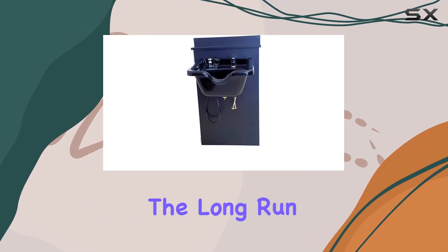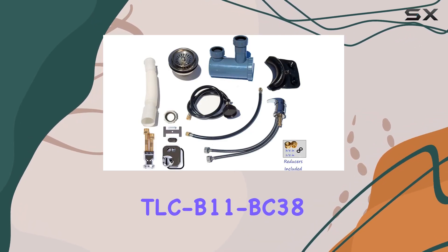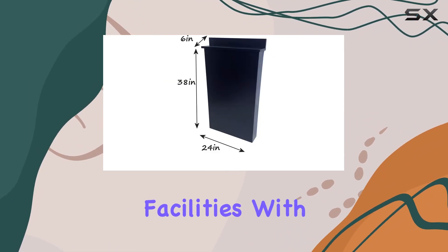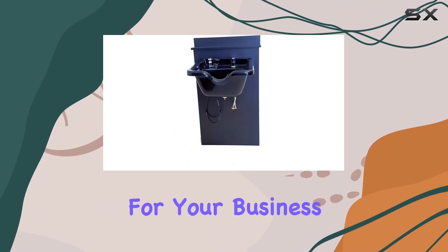Overall, the Square ABS Plastic Shampoo Bowl Black Floor Length Backsplash TLC B11 BC38 is a stylish and functional choice for salon owners looking to upgrade their facilities. With its sleek design, durable construction, and budget-friendly price point, it's definitely worth considering for your business.